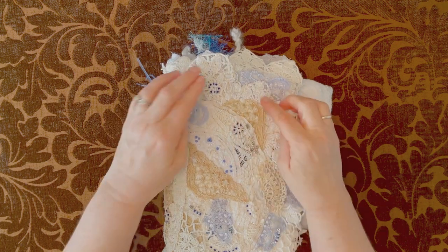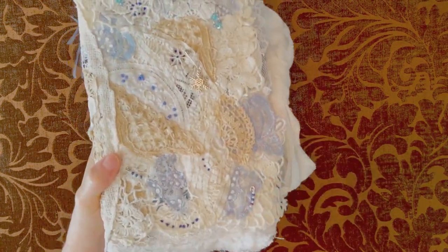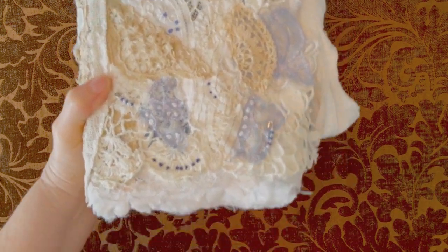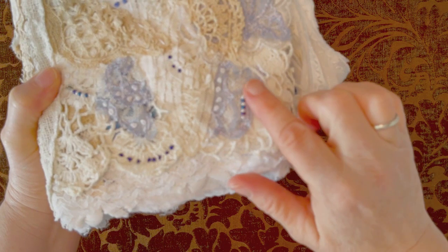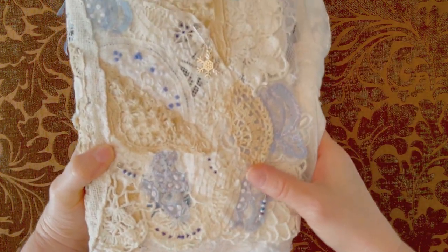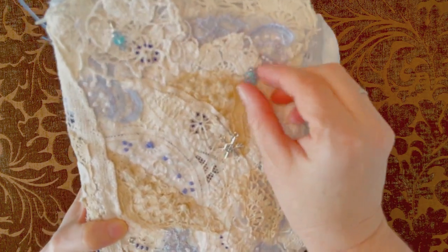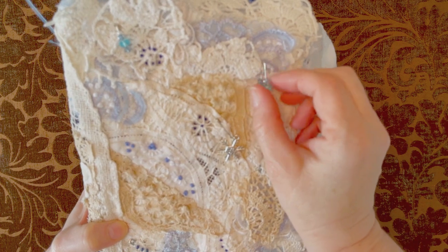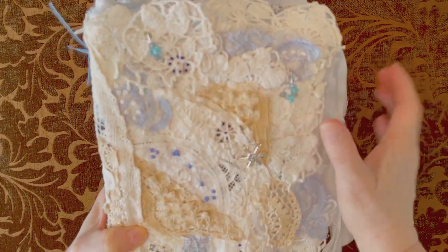I had a snowflake dangle here and some beads. I have beads here and here on safety pins. I have this snowflake dangle here, and here I have a garment pin or a bulb pin, and another safety pin here with beads.